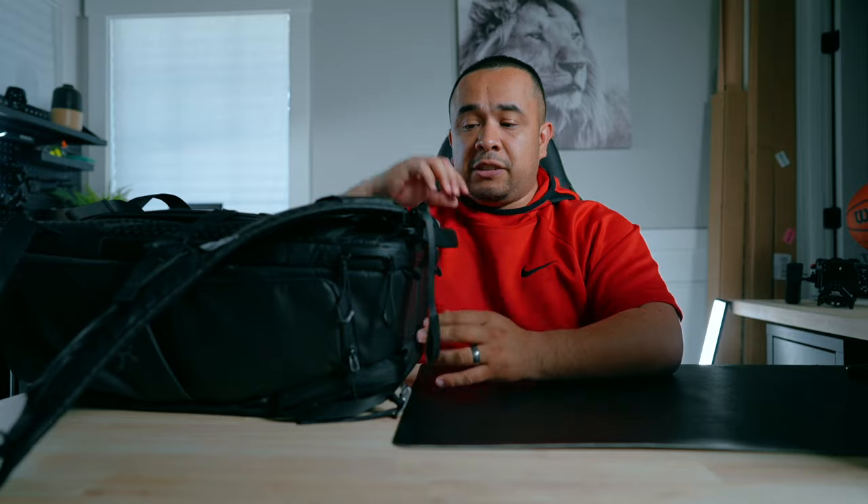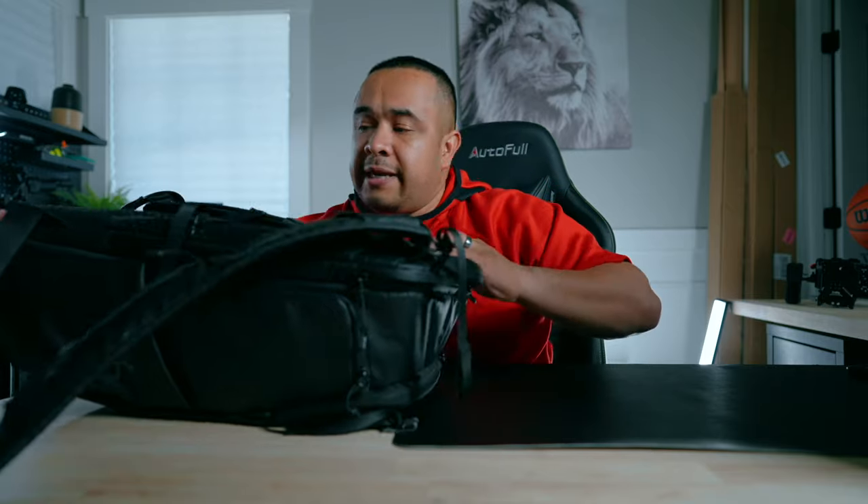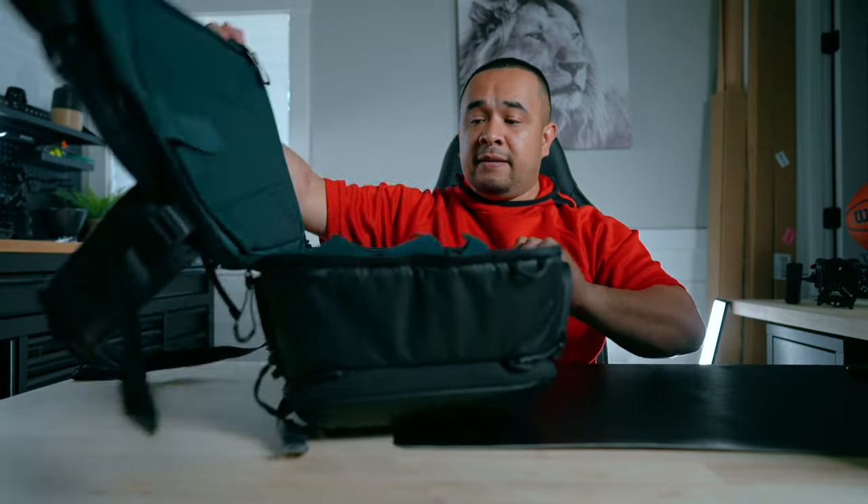With this backpack it's not like a Peak Design that clamshell opens — you actually have to unzip it and lay it down. I'm going to move my backpack over here and slowly start putting things in as I explain them, so you can see how everything fits. At the end I'll give you a top-down or POV view.